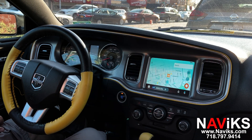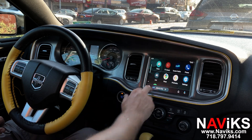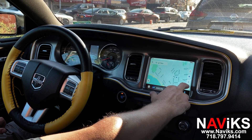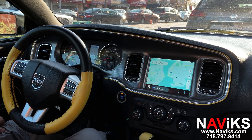That's Waze. Let's go to Google Maps. Let's change the view in Google Maps.